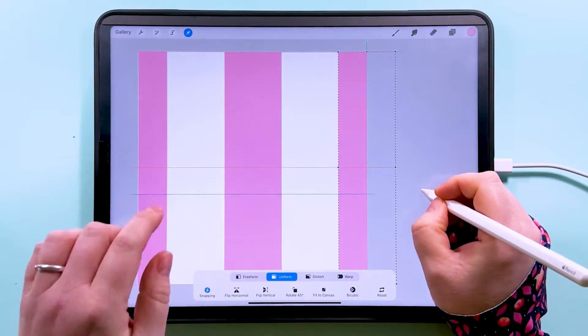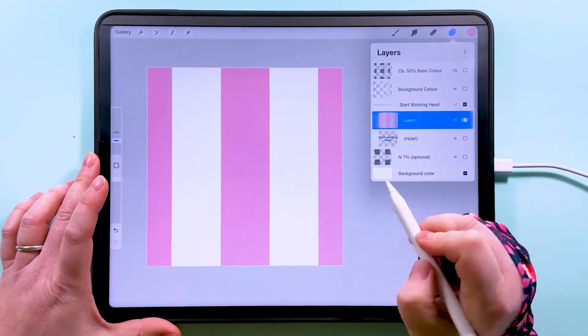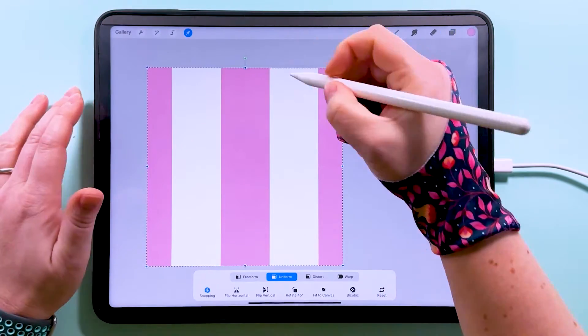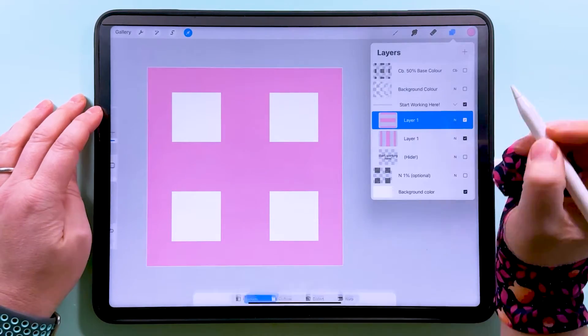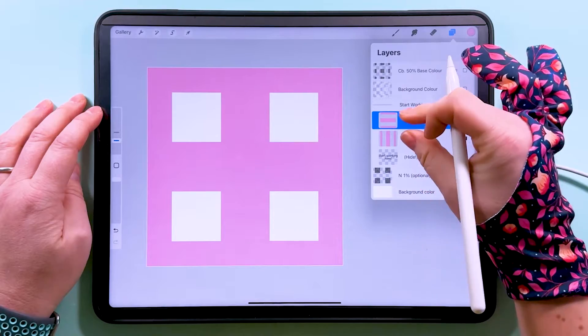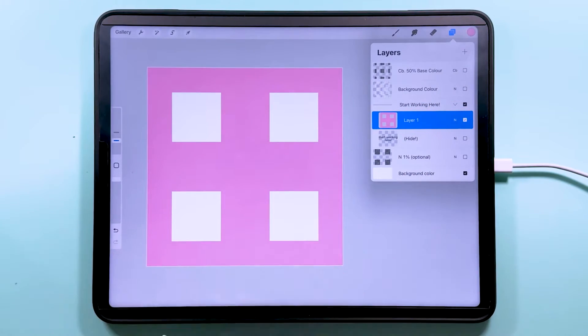Duplicate that bottom one again and snap it into place. Then we can pinch all three of these layers together, duplicate them, tap to transform, and rotate them 90 degrees. Then we pinch those two groups together again, and that's pretty much all we need to do apart from changing a few colors and turning some layers on.